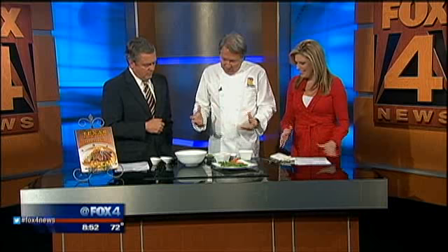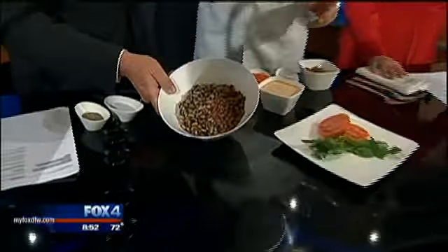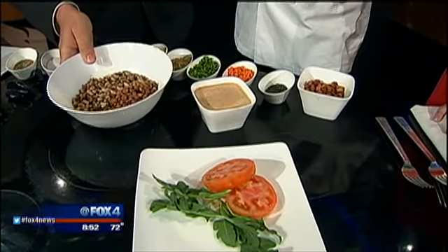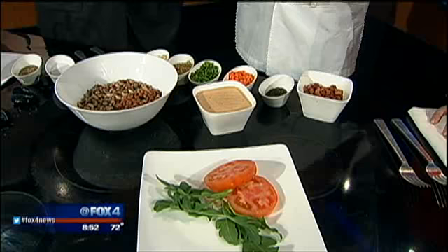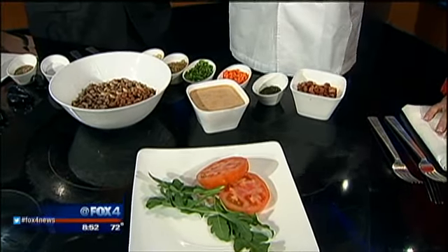So what are you making today? Well, this is an East Texas field pea salad. We have great East Texas field peas — delicious, already cooked. It's great to cook them in a stock with a little seasoning. You can definitely do water and salt — just get them cooked. That's the best part.